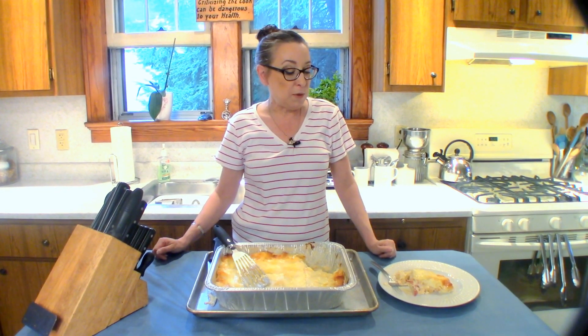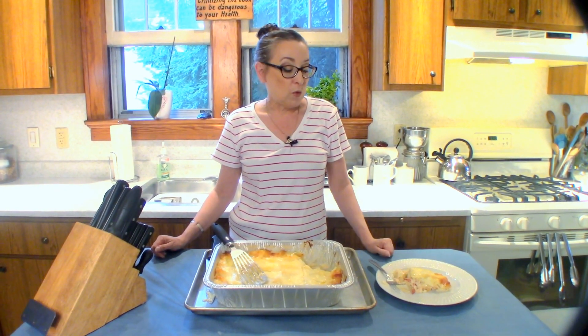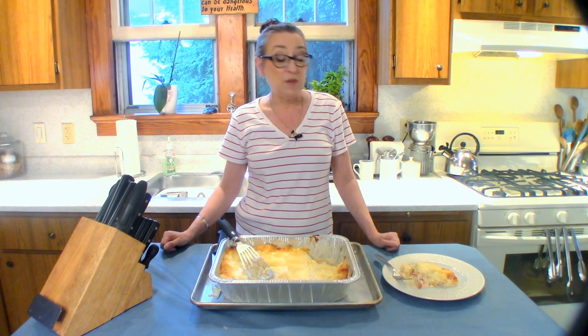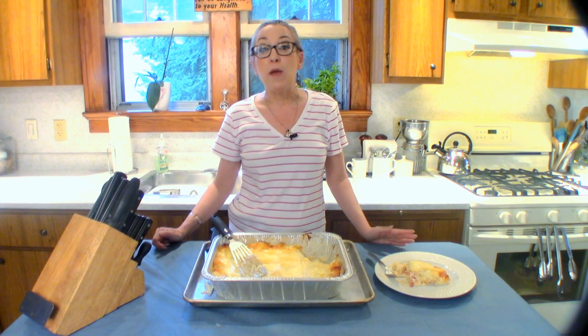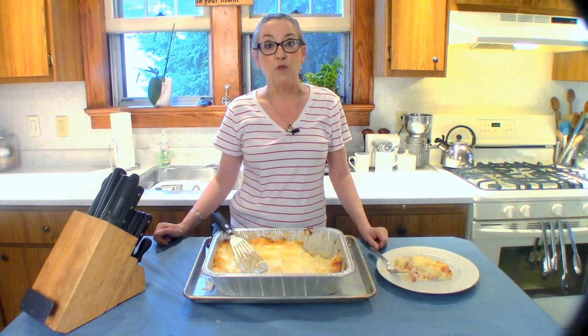It's nice and creamy from the cheese, the lobster's nice and fresh — they've been on sale lately at the store. I love those no-bake pasta noodles, they taste just like fresh made pasta.